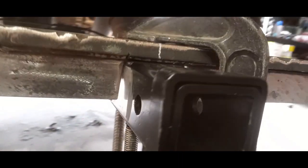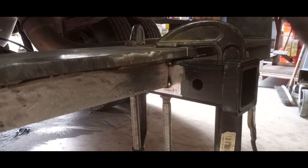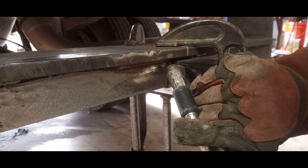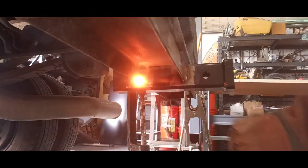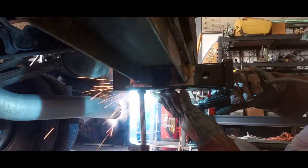Everything looks good. Customer specified four-inch stick-out — that's what we have. And we're going to get welds on all of these surfaces, so this is going to be really nice and sturdy.